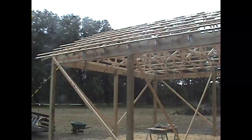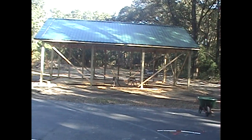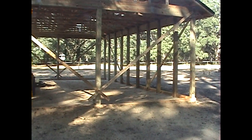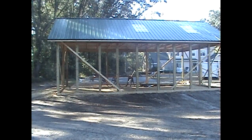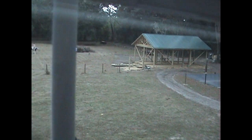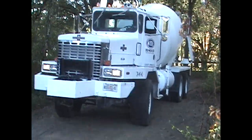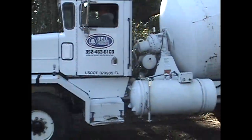Here we're getting ready to pour concrete. I think it took about 15 yards, somewhere in that vicinity.